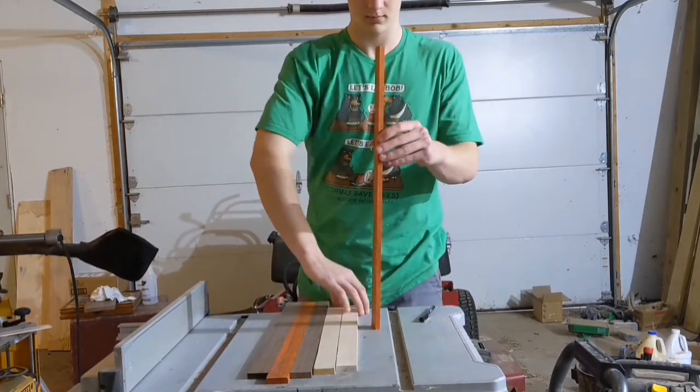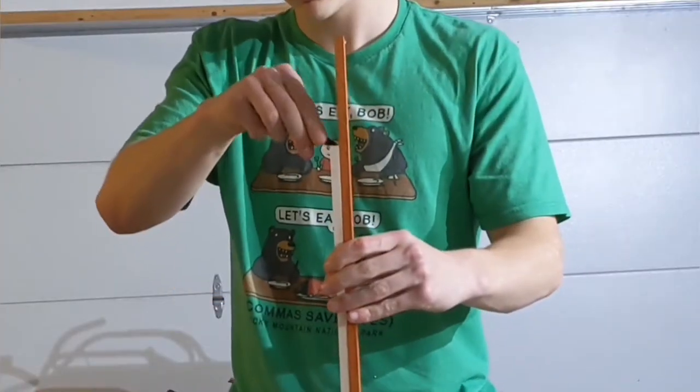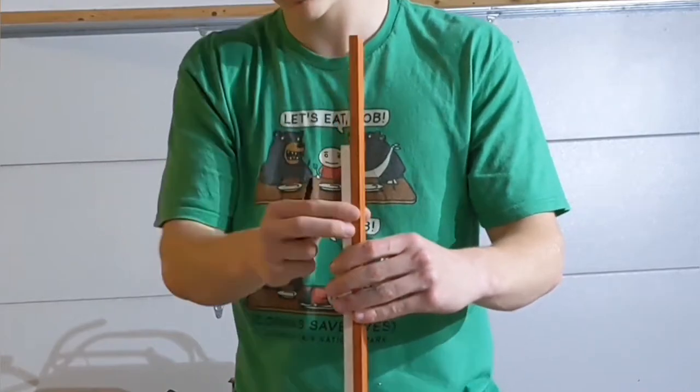However, it doesn't take much intelligence to know that short and tall things don't mix very well, so I marked on the tall things where I needed to cut, and proceeded to cut them on the scroll saw.